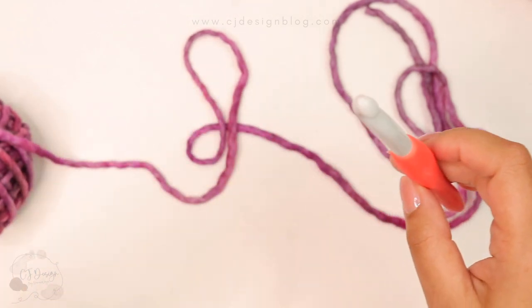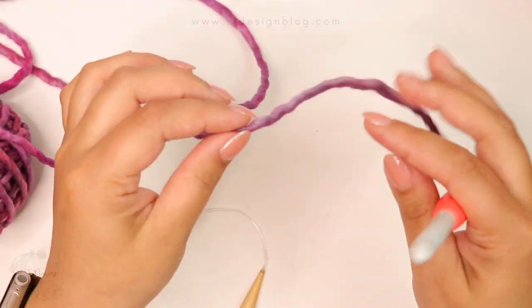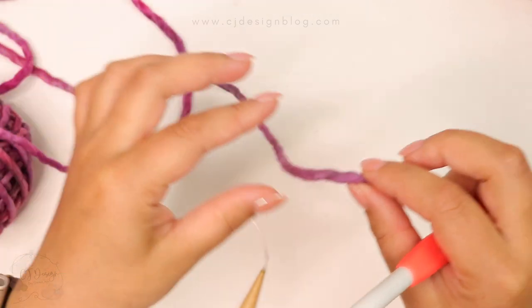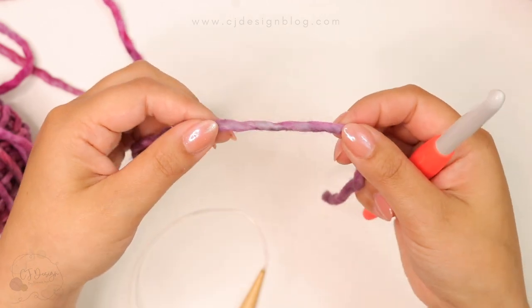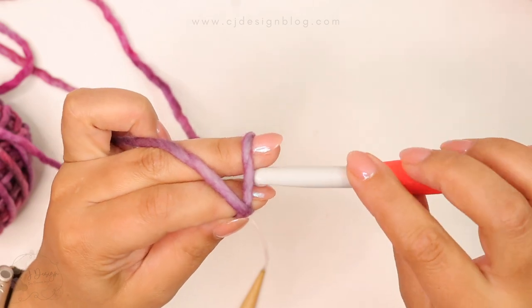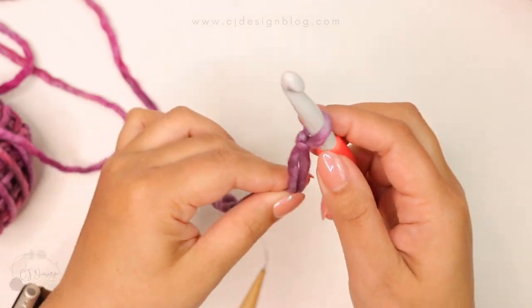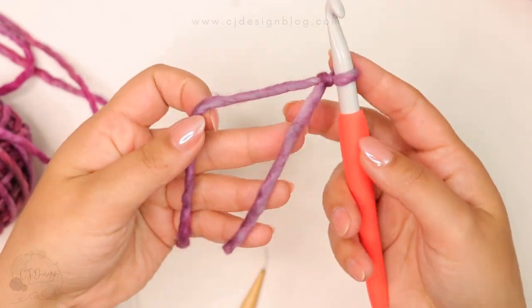So you don't waste more yarn. To begin, all you gotta do is grab your yarn, your knitting needles, and a crochet hook of a similar size or a little bit smaller. Then you're going to slip stitch just to have that on your hook.